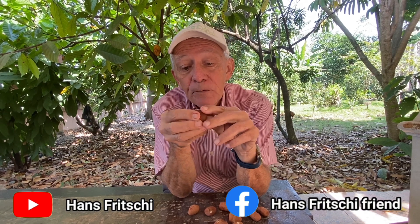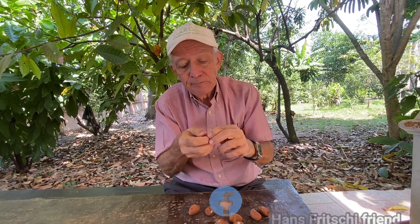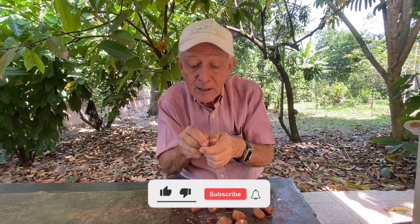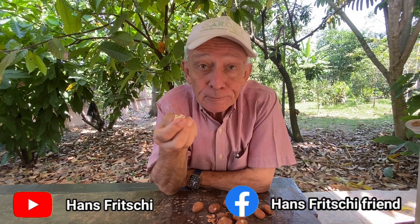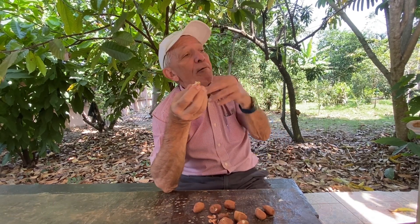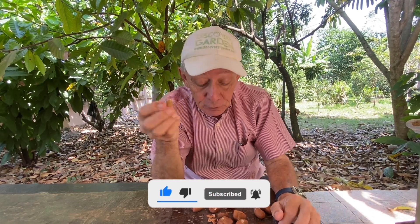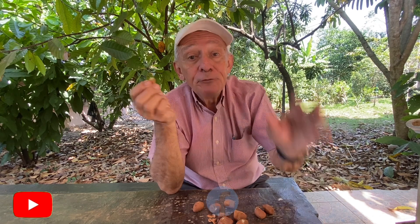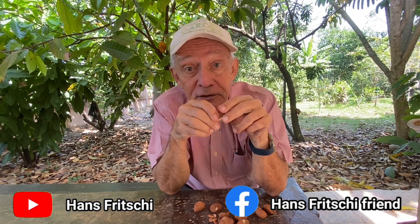I'm still eating these wonderful nuts — the Malabar chestnut. It's a bit like a Brazil nut or a chestnut, if you like. We have plenty of trees. If you want to get one in Thailand, just tell us and we'll send you one. If you like what you saw today, please join the Hans Fritschi channel on YouTube or Hans Fritschi Friends on Facebook — see you again very soon.